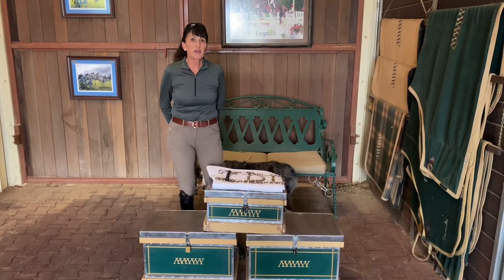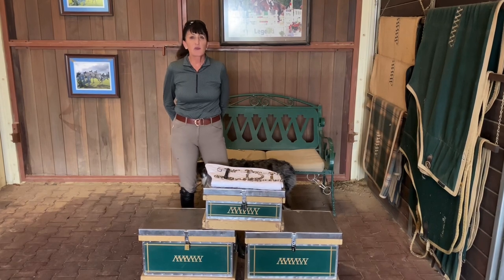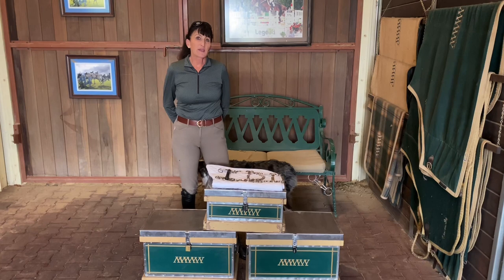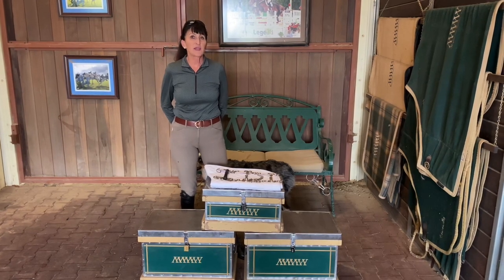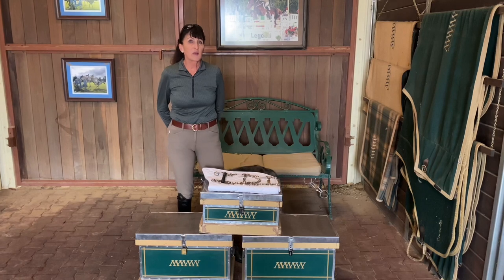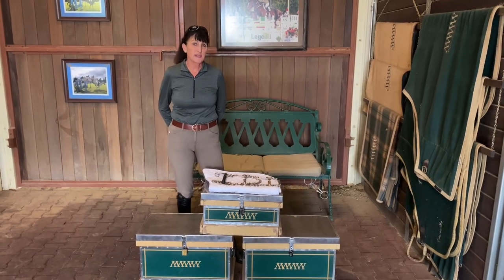Hi, my name is Julie Winkle and I'm a U.S.E.F. hunter and equitation judge. We have been noticing some disturbing methods of holding pelham reins in the past couple of years, so I want to talk about a pelham, how it works, and how to hold the reins today.